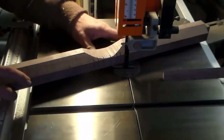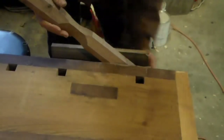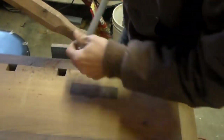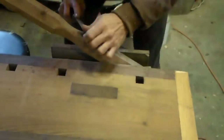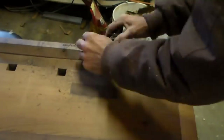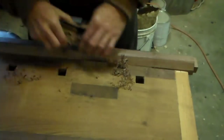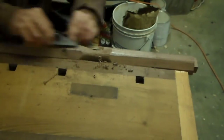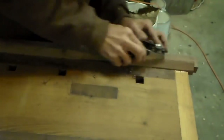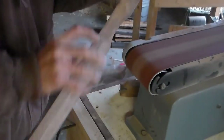I beveled the bottom off so I could make it easier to round it off, then put a curve in the bottom as well. Then I rasped out the grip area and kind of rounded it off on the underside. Then I took a little block plane and rounded my corners from beveling those edges.